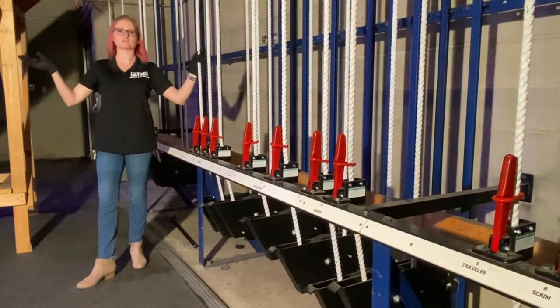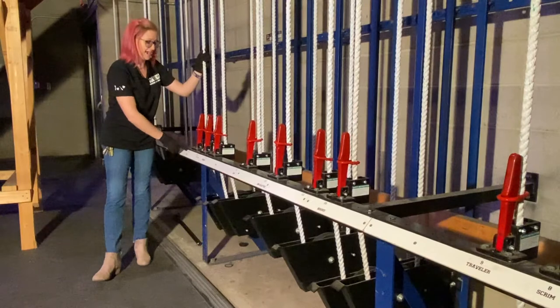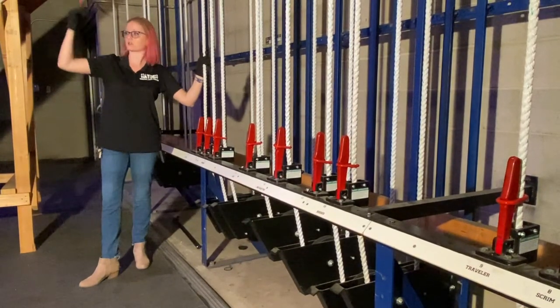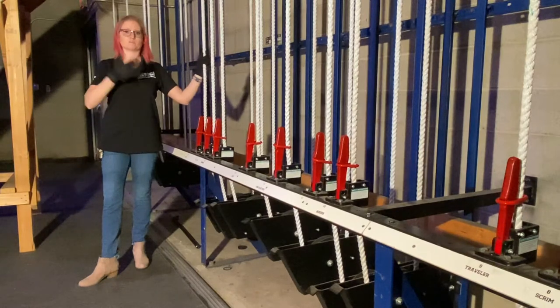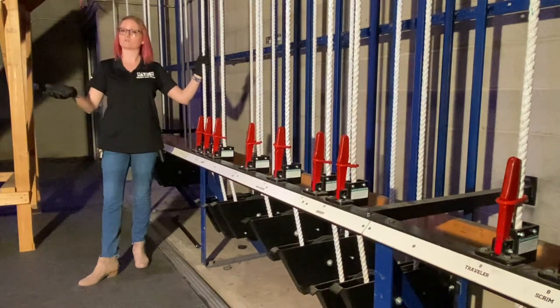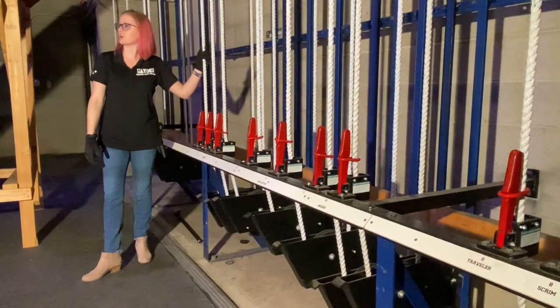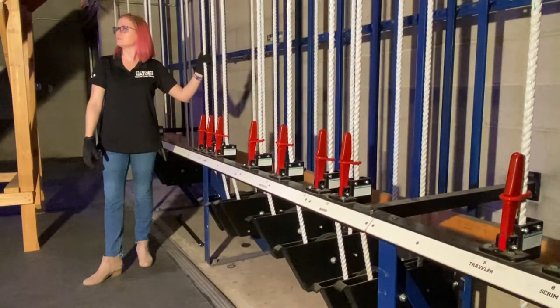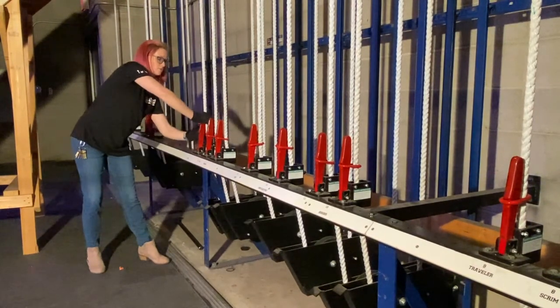Let's pretend our show is done, or whatever we were working on is complete. I now need to take out the curtain, or the electric, or the scenery. So I have a whole new phrase: 'Line set blank — the number — going out.' I'll still wait for a thank you response. 'Line set 16, going out.' 'Thank you, line set.' And I know I'm clear, and they know that I am working on something dangerous.